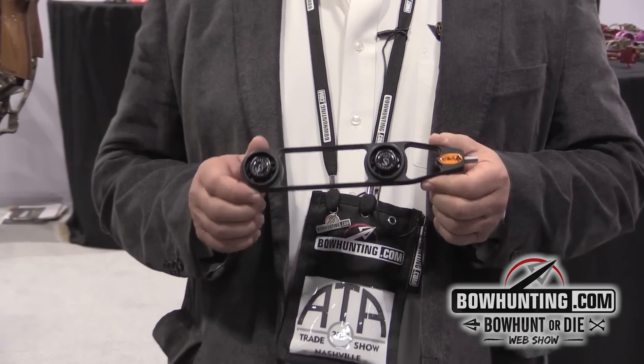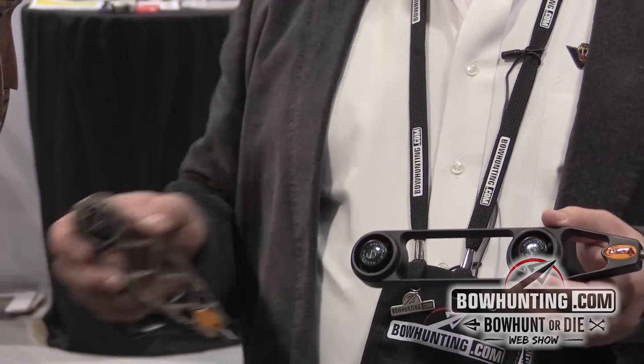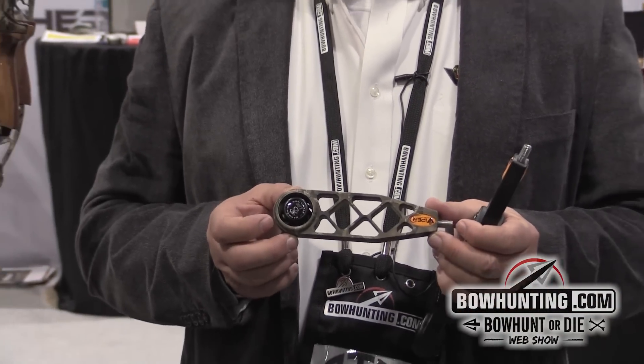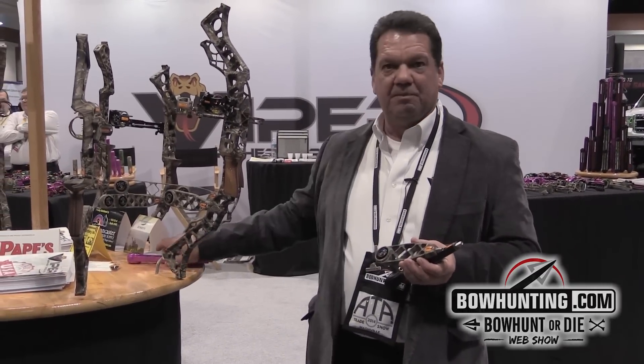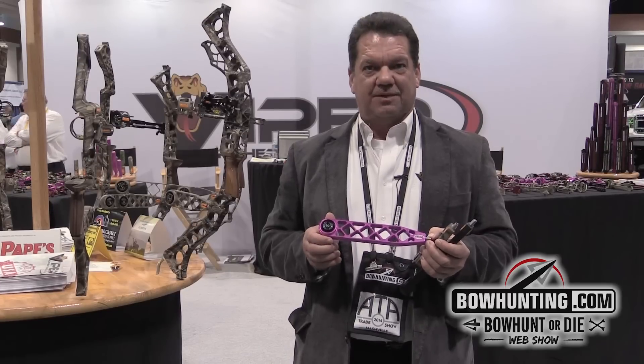This comes in a 6 inch, a 9 inch, and a 12 inch. We also do a Diamondback series that matches the Matthews risers. This comes in a 6 inch, a 9 inch, and we also do pink that matches the Matthews Jewel.